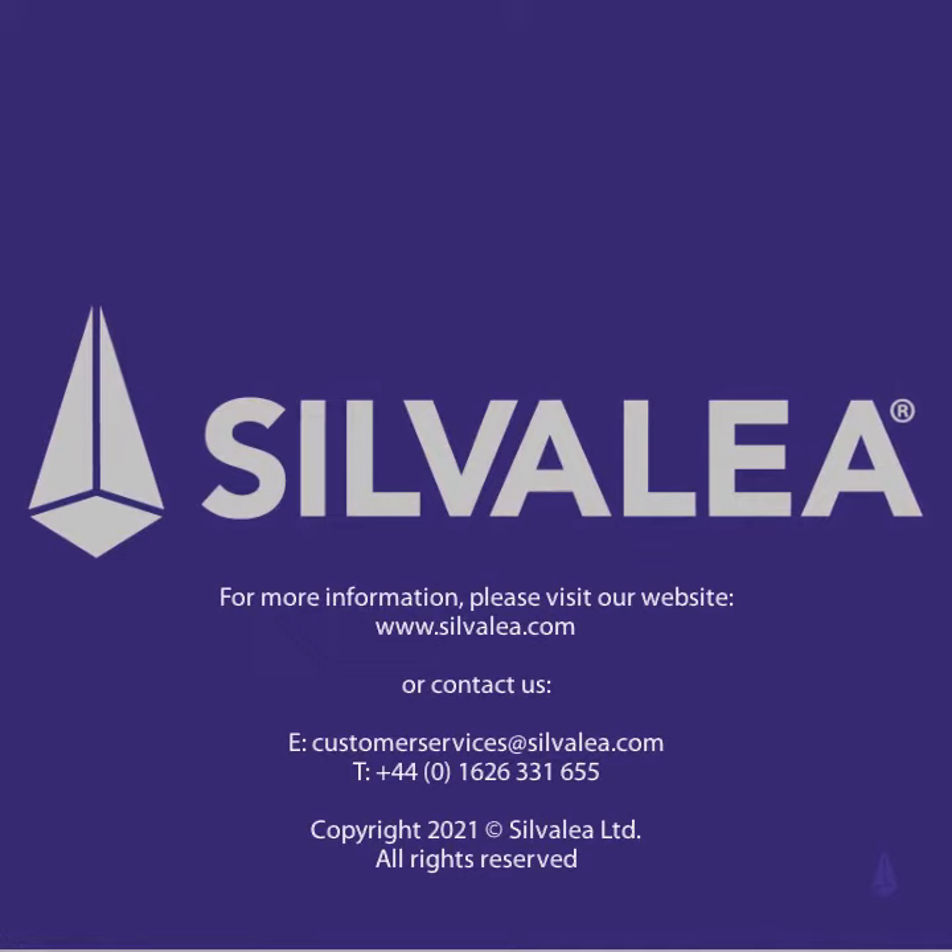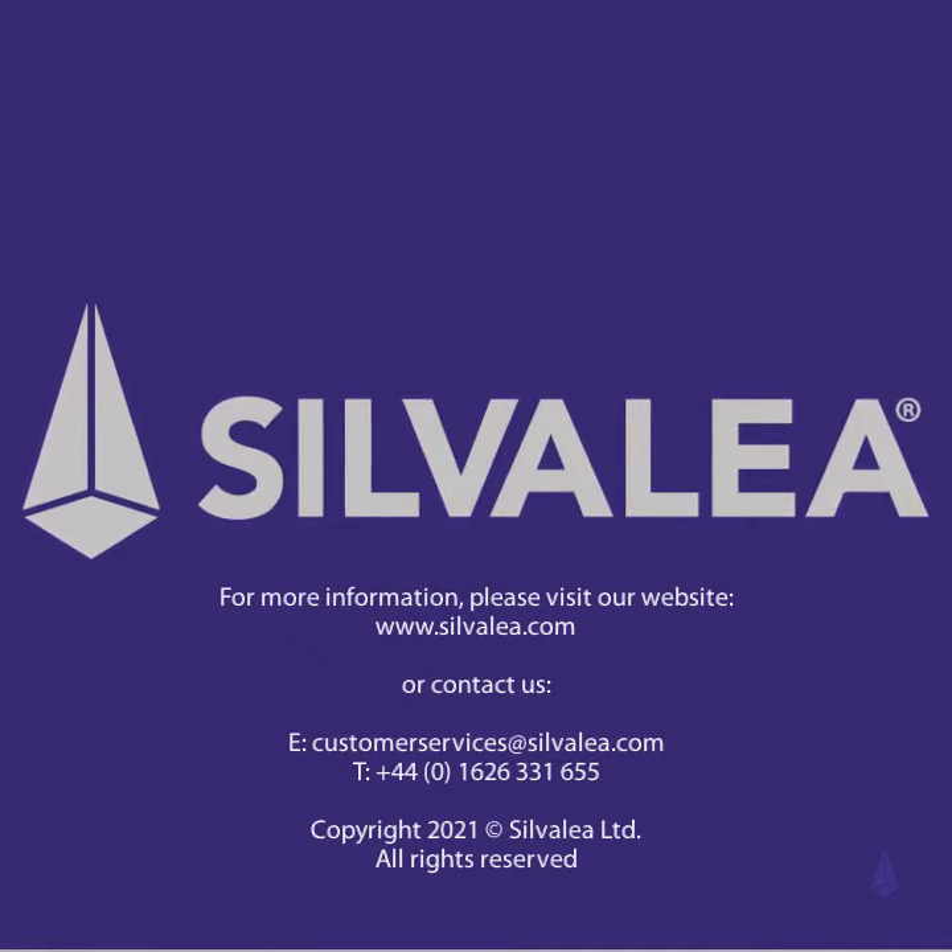For more information, please visit our website at www.silverley.com.